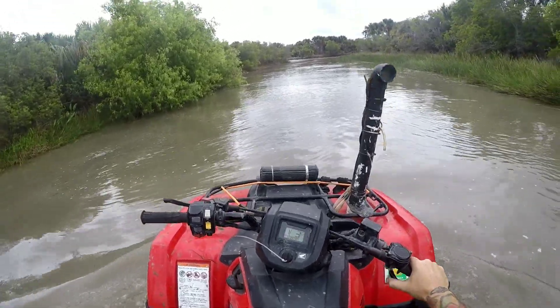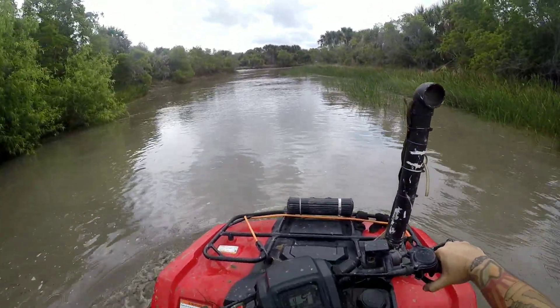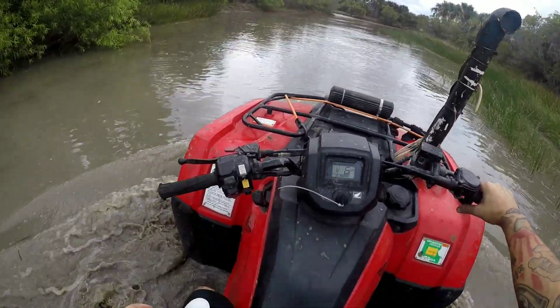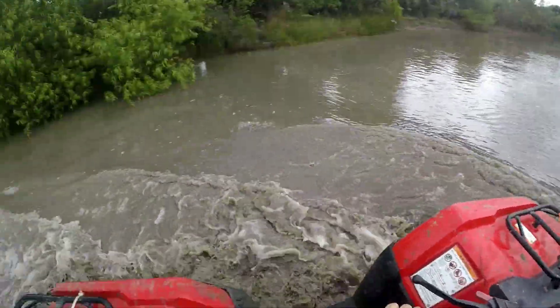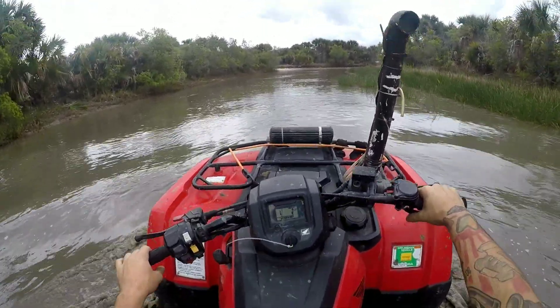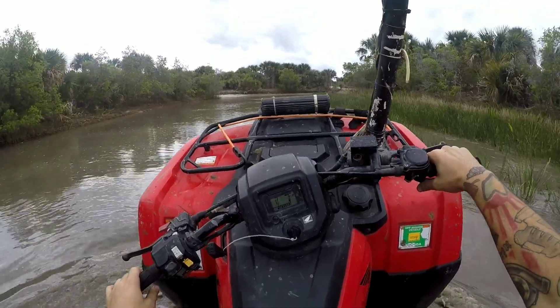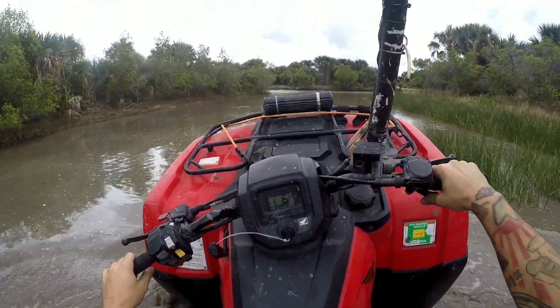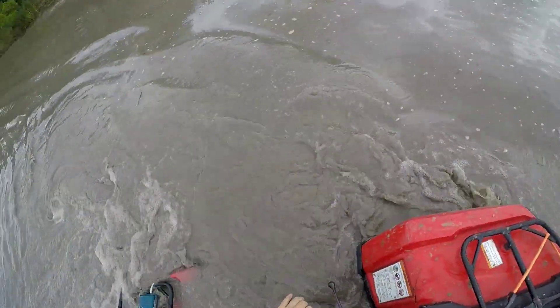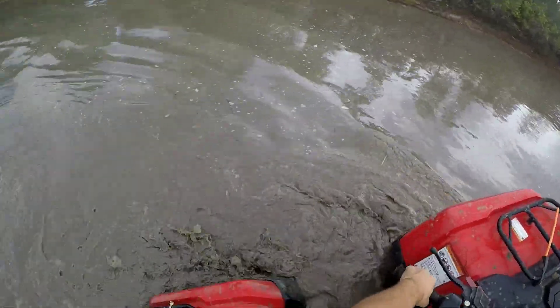So this is a Rancher 420 on Outlaw 2 struggling 29.5s. Like, first gear, it's an electric shift, but it seems like it struggles. Yeah, they just dig so hard into the ground. Like, there's no getting split.